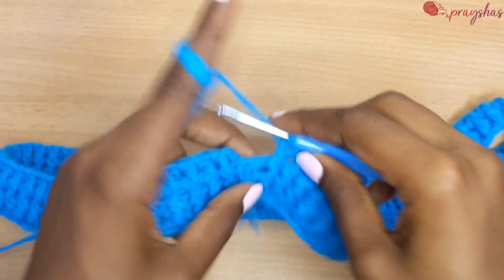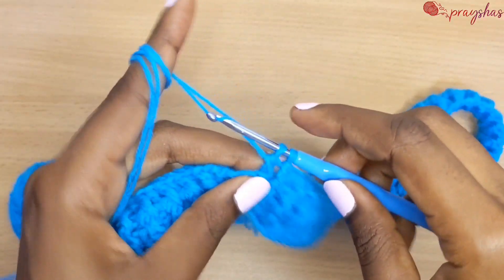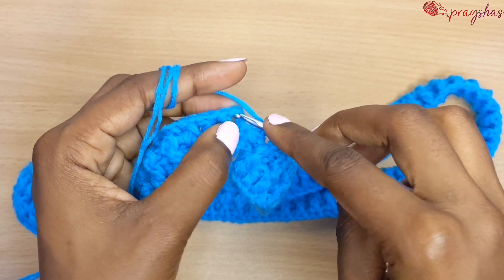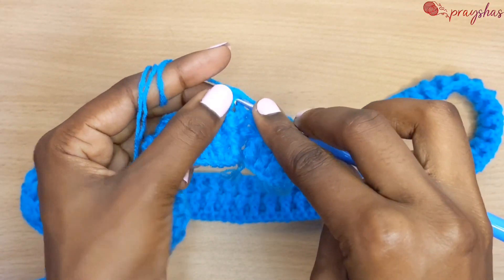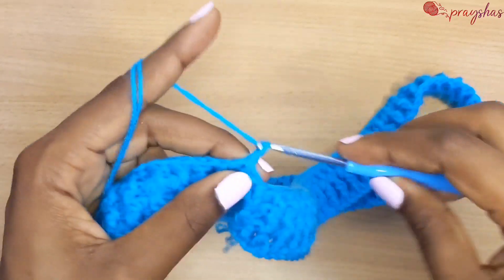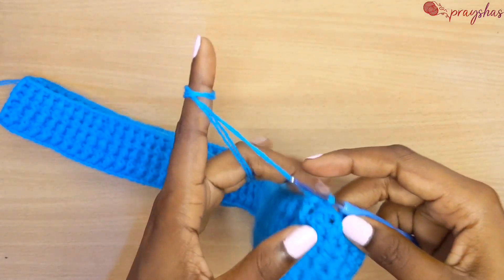At the end, make a back post double crochet for the last stitch, then slip stitch. Continue repeating row three until you achieve the width of your waistband. I'll be making five rows in total, and I'm done with my five rows.